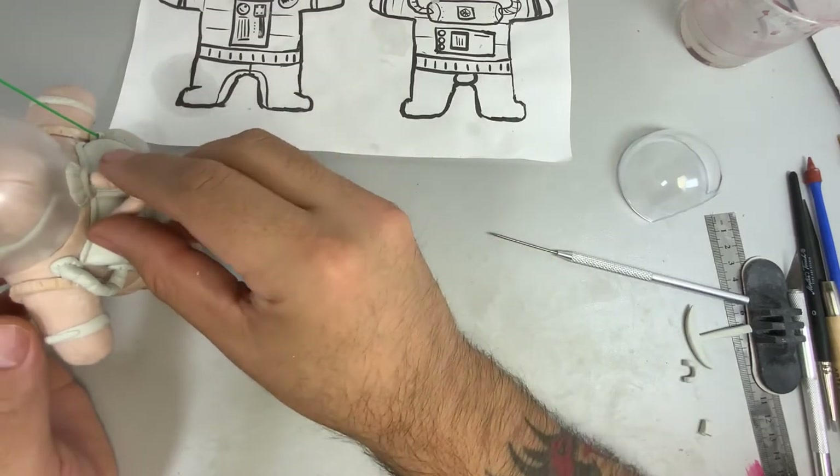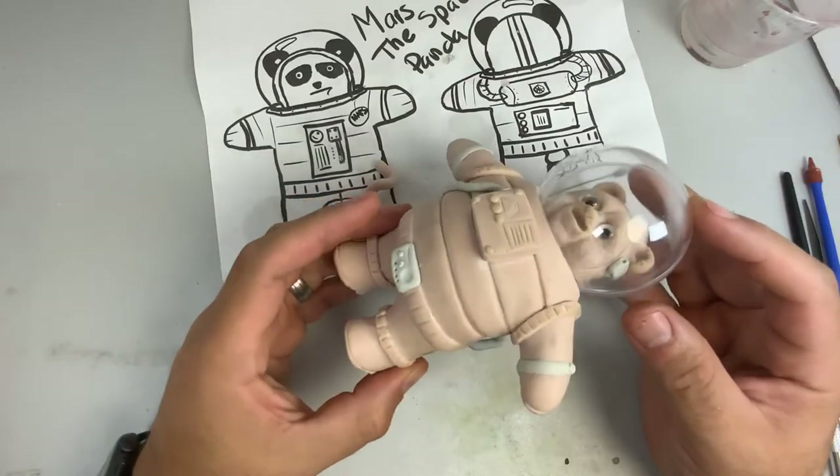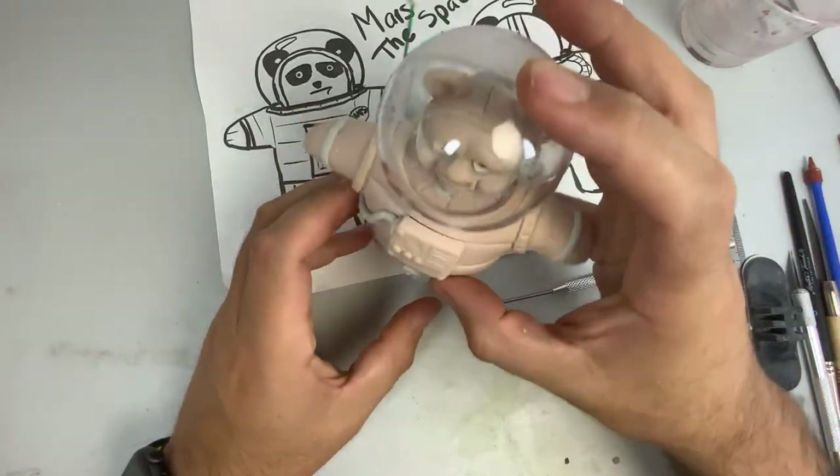This one was really, really fun to create because it was my own design and I could get as wacky with it as I wanted — there was no right or wrong. That's what made it fun.